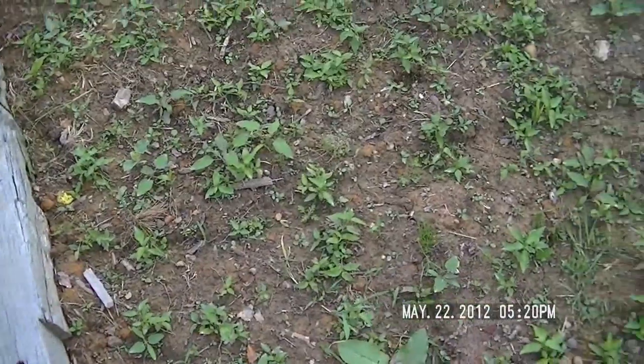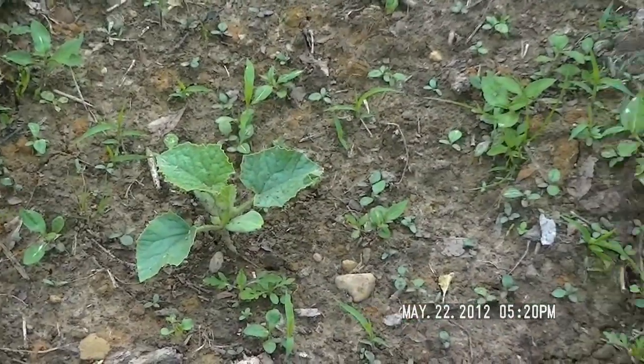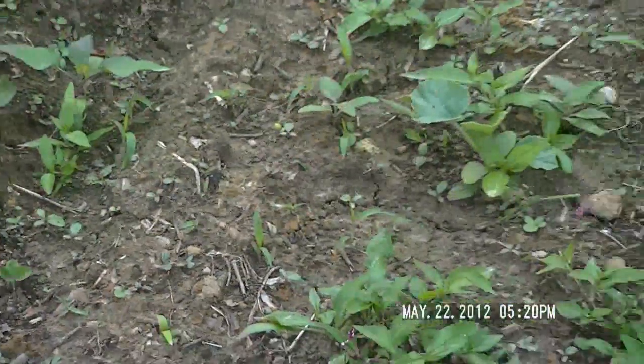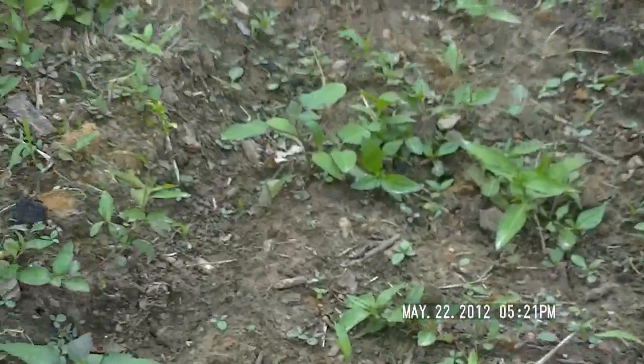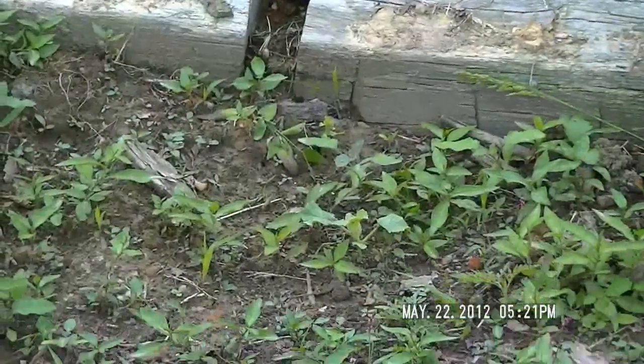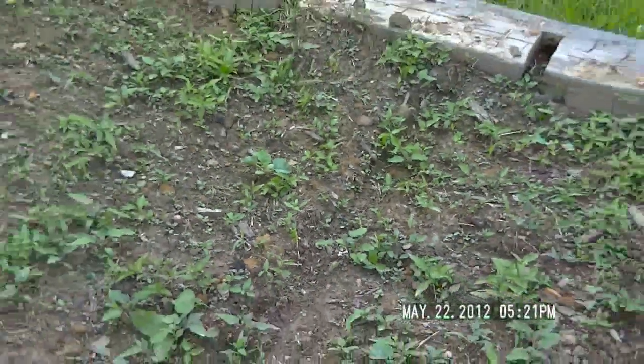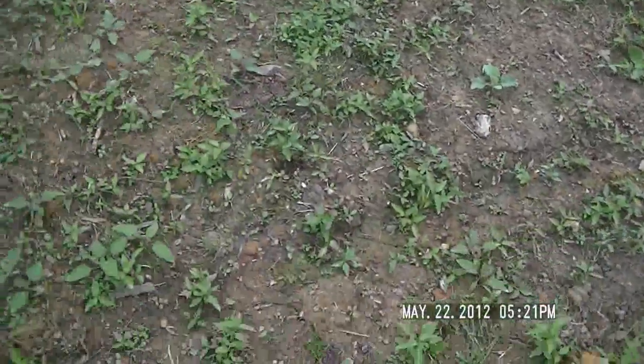I've got some cantaloupe over here if I can find it — there's one. I planted them kind of at an angle, not right across from each other. I'm going to put a trellis up and try and grow them on the trellis. We'll see what happens.